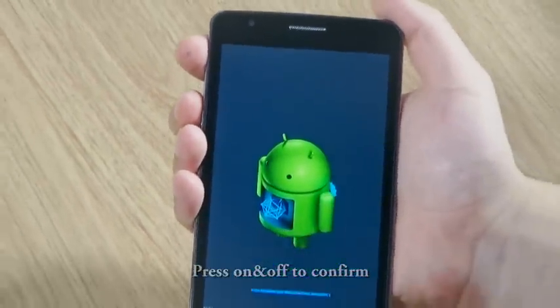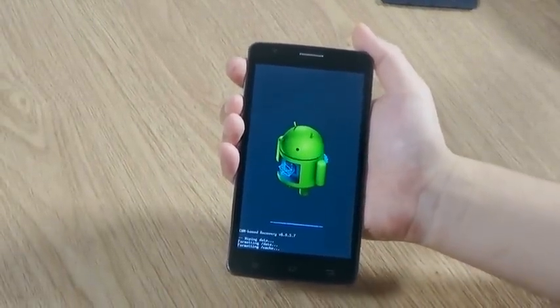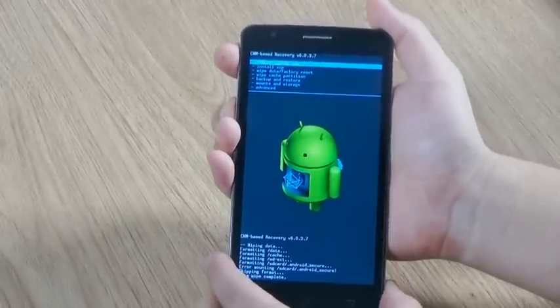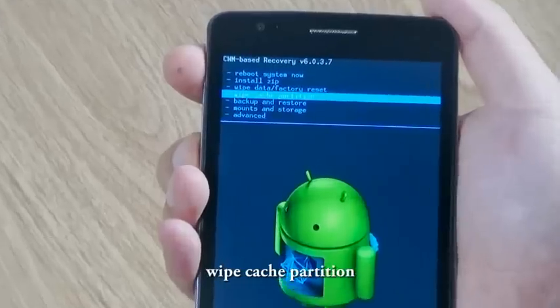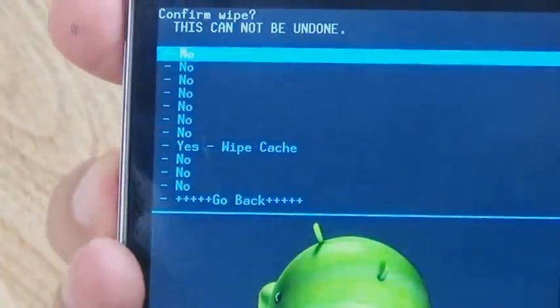This step usually takes about 3 minutes. Let's skip the waiting. Similarly, go to Wipe Cache Partition, confirm, and choose Yes.